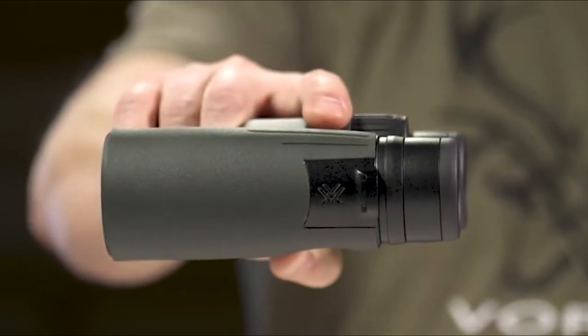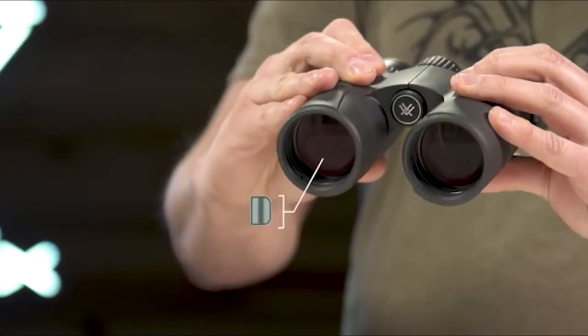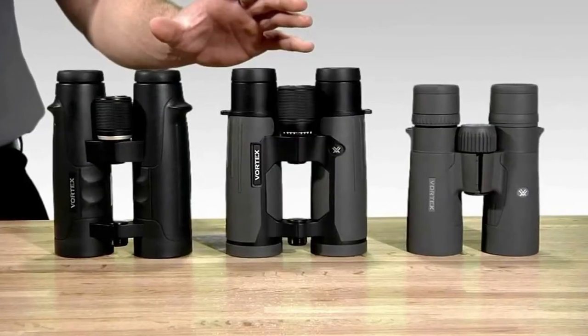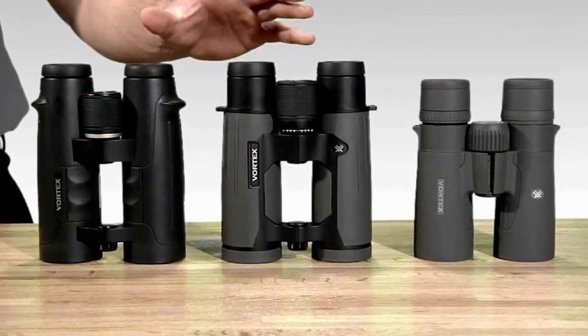Tight, bright, and price just right. This celebrated Vortex Razor HD 8x42 binocular hits the sweet spot in delivering excellent optics in a nicely-sized package for around $1,000.